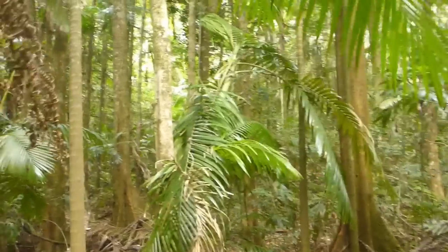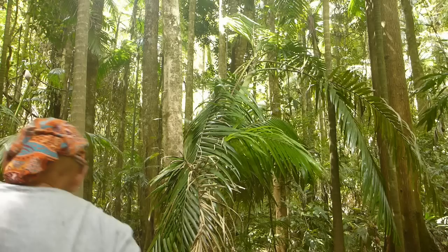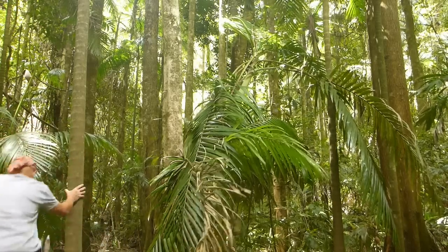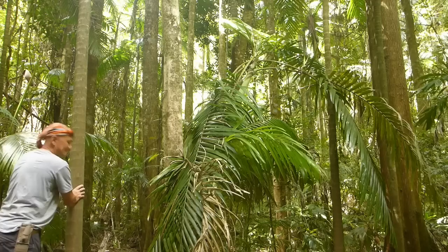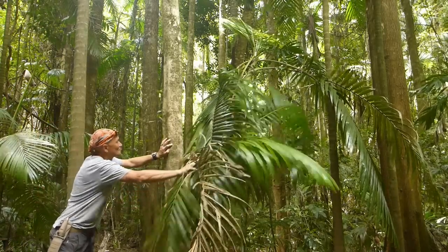There's a falling palm — we're going to take that. There's a palm heart up there, and we'll go get it.